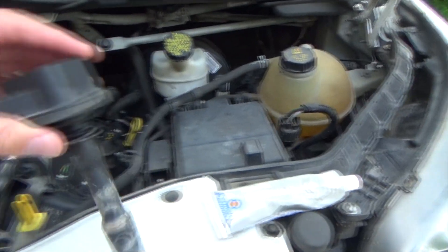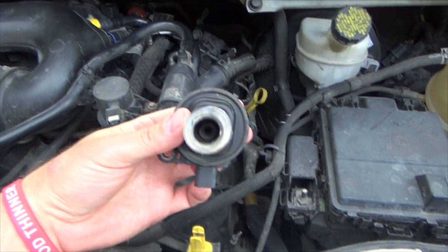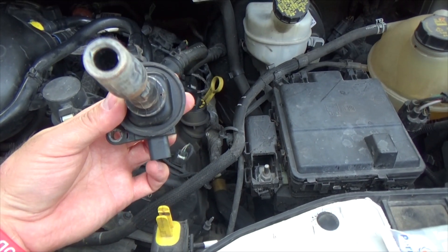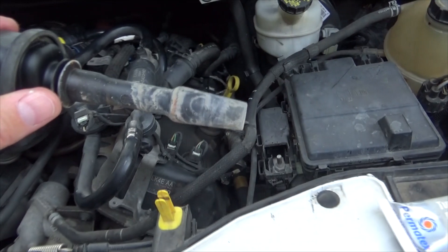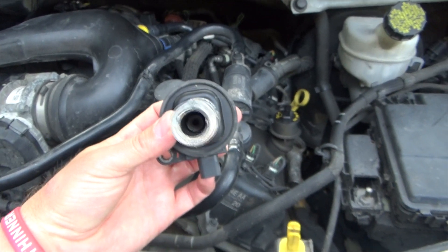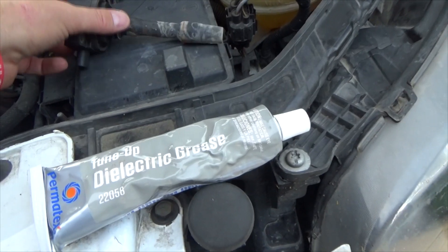Another thing you use this stuff for is ignition coils. When you replace spark plugs, most of the time that little spring inside has a pretty good amount of grease. But when you replace spark plugs even once and leave the old coil in there, there's a very good chance you won't have enough grease in there — so you put stuff like this in there.